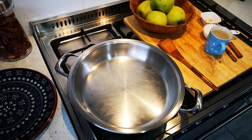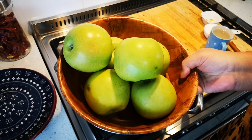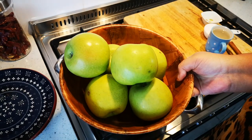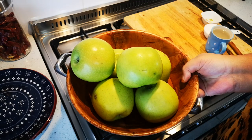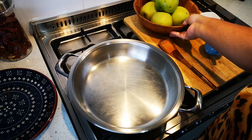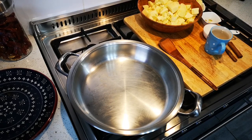Hello everyone, today I'm making apple crumble. We have six large green apples — about 1.3 kilograms to be precise. I'm going to peel them and cut them up, and we'll be right back.